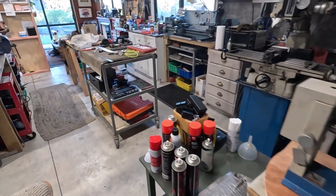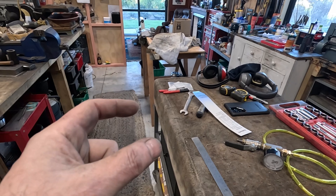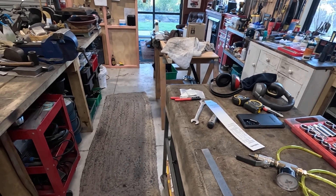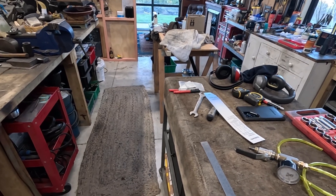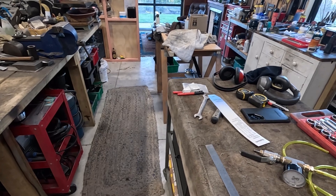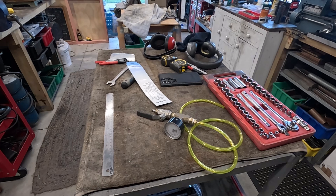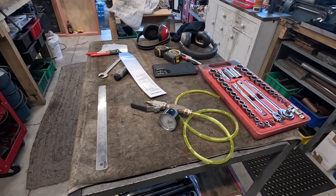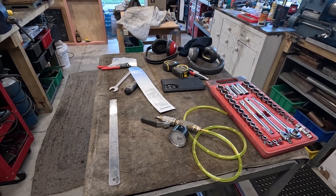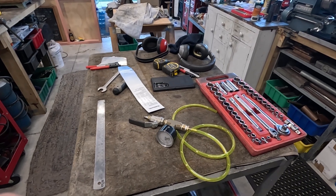The other interesting thing I found about Mammod was they used to sell their steam engines with little solid fuel tablets. Apparently those got banned in the UK - they're the same thing used in little camping stoves, hexamine or something like that - because apparently you can turn them into explosives. There's actually a US Army manual from the 60s or 70s that explains how, so it's not new. In the UK now people are using chafing dish gel, gas burners, or methylated spirit burners, so I'll build a little meth burner because you can get methylated spirits from anywhere.